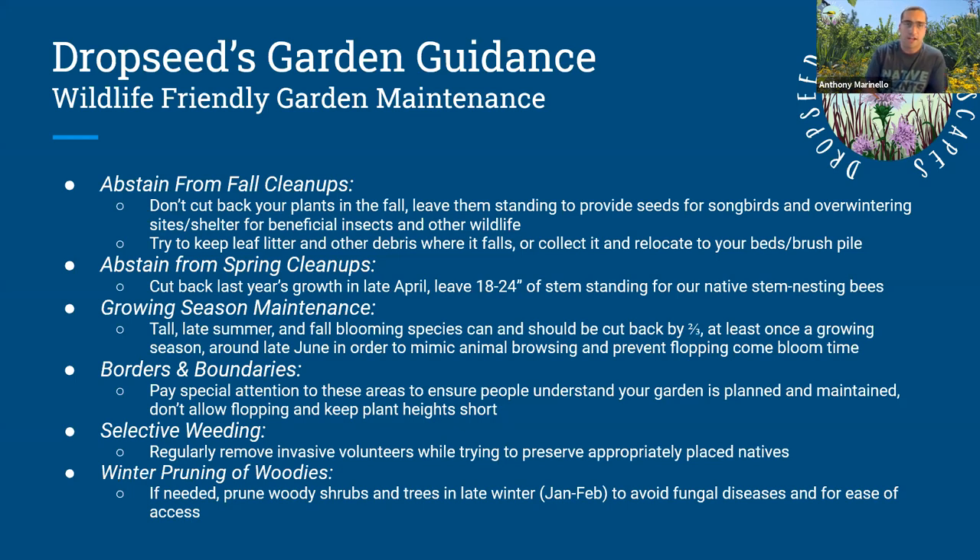Another important thing, especially with native plant gardens, is to pay special attention to your borders and boundaries. This is what really shows people that you're maintaining a garden and haven't just let your property go. Having clean borders shows people in the community that you're maintaining the space — you have a delineation between your garden and your lawn or the sidewalk. It adds formality to the space, even if you're doing a naturalistic planting.